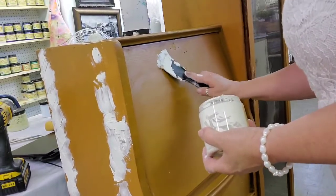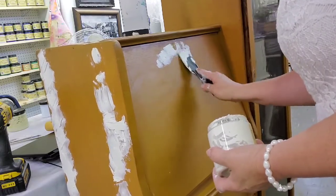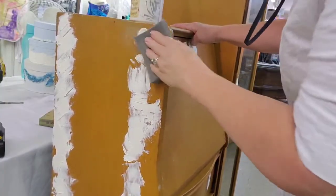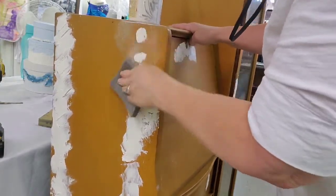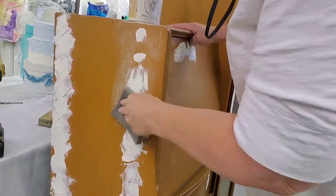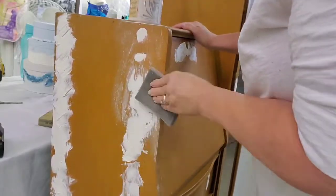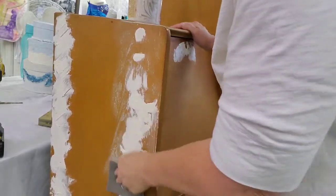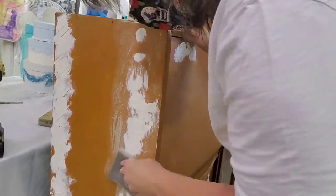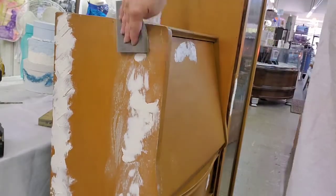I covered up all the holes on the outside because I'm changing them to a single knob as opposed to a handle. On top of that, it looked like there was a lock, so I think I'm probably going to use a mold and make a little lock — maybe even drill a hole in there just to add some interest to it. And then after the mud is dry, it's time to sand. I am wearing my mask so I don't breathe in all the dust from the mud.